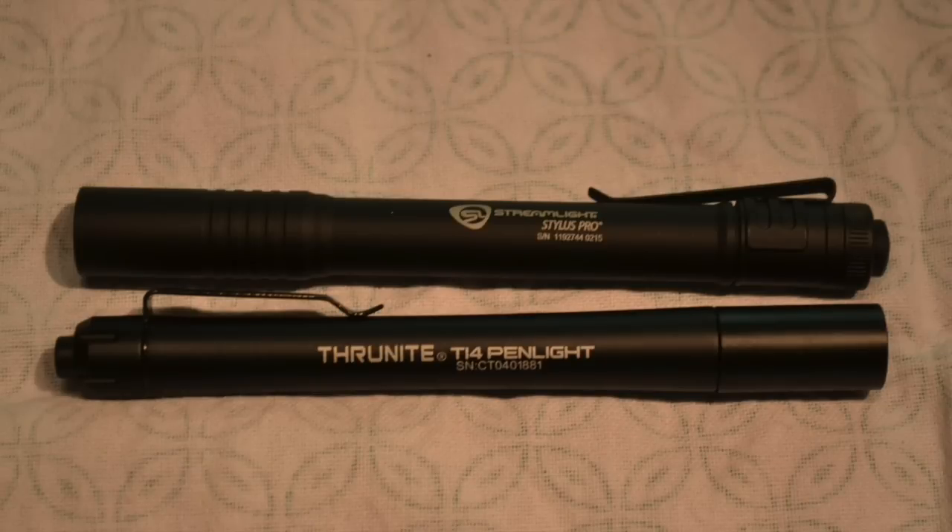The Streamlight has one mode at 65 lumens — straight on, one power level — unlike the Thrunite, which has multiple modes. The Thrunite gives you four different modes: from about a third of a lumen all the way up to 24 lumens, then 252 lumens, and then a strobe mode.